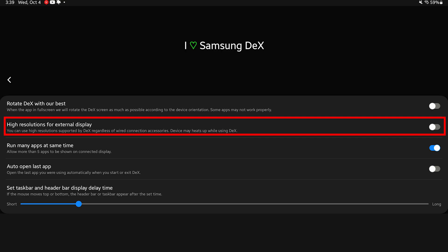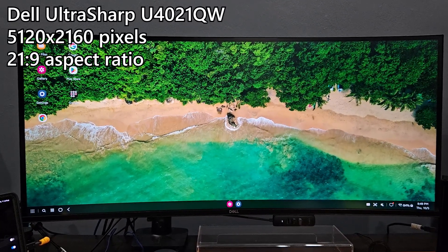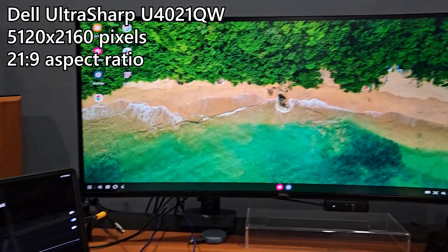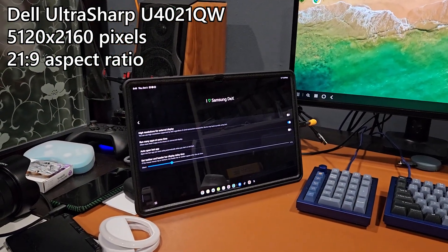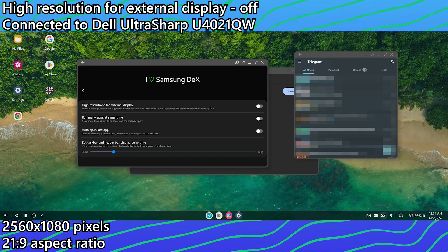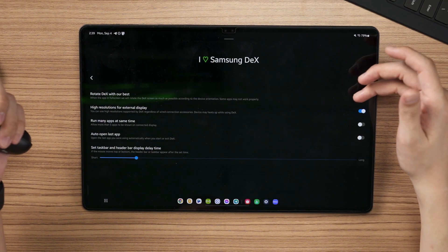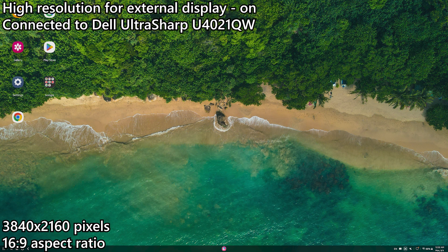I think my Dell UltraSharp U4021QW is the perfect monitor to try this feature out. That monitor is a 4K ultrawide with an aspect ratio of 21x9, so 5120x2160 pixels in resolution. From the information that I have gathered, it runs at 1080p by default but it fills up to 21x9 aspect ratio, meaning 2560x1080 pixels in resolution. If we enable the high resolution for external display option, it changes to a maximum of 4K 16x9 resolution, so 3840x2160 pixels.